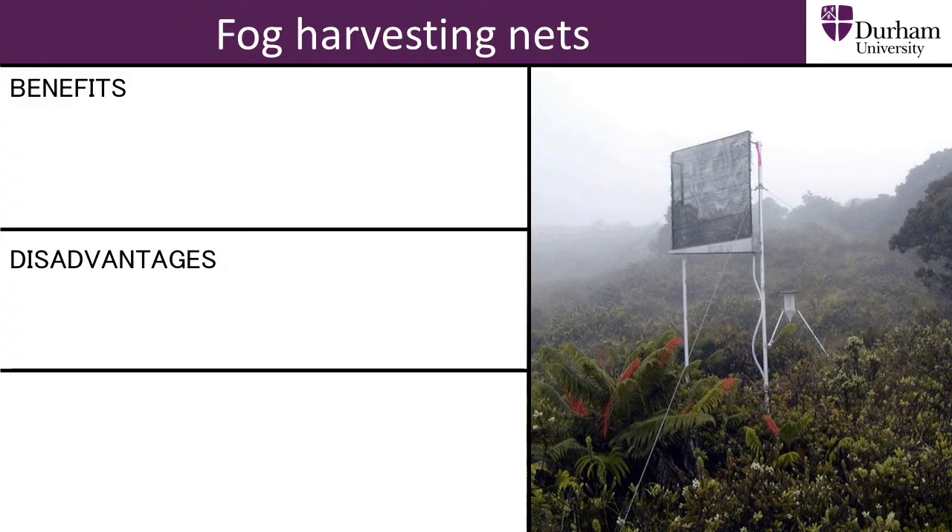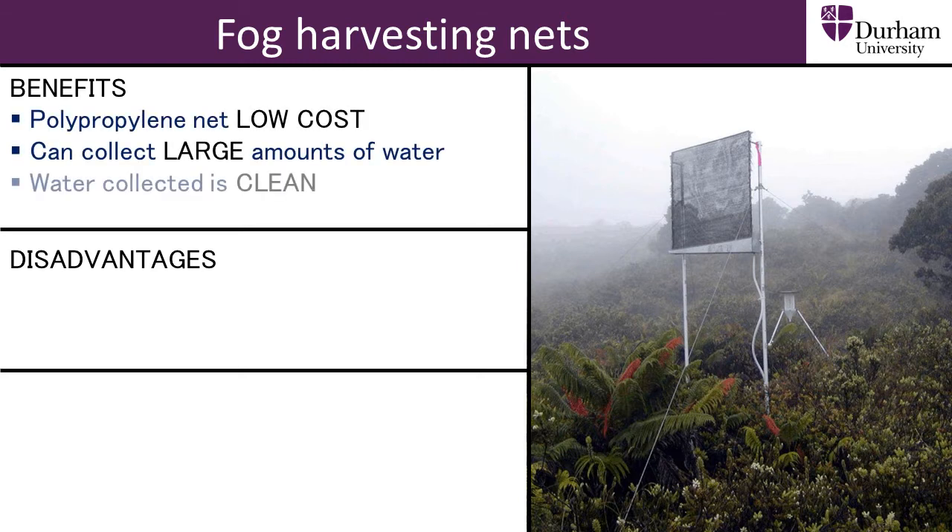These polypropylene nets have both advantages and disadvantages. The big nets can capture relatively large amounts of water and have much lower installation, production and maintenance costs compared to other fresh water sources like a water treatment system or a water pump.